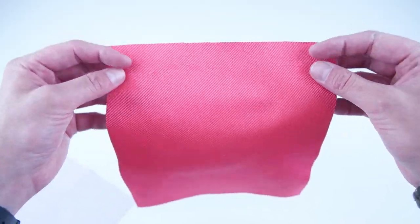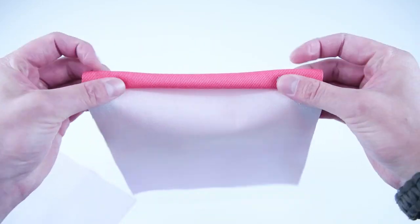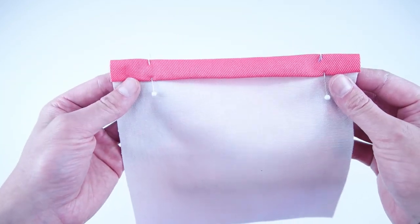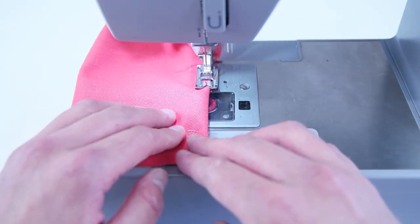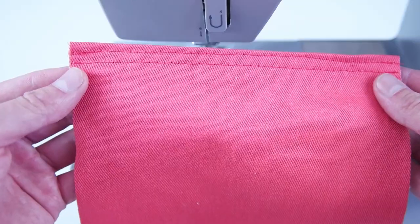Next we're going to do the same thing to both of the pocket panels on the top edge. Roll it over a half inch and then another half inch, pin it into position, and sew along that top edge. We're also going to sew it the same way as the main panel, with two stitches on that hem. Make sure you repeat this process for the other pocket panel.